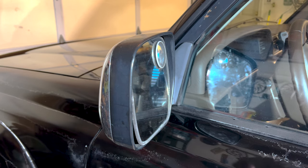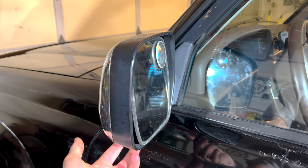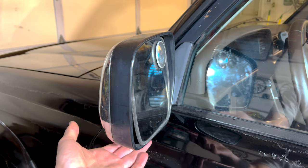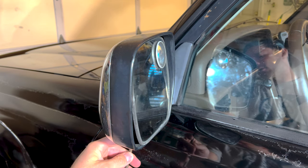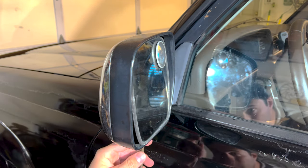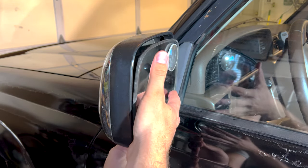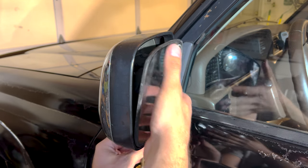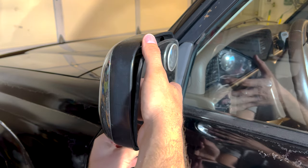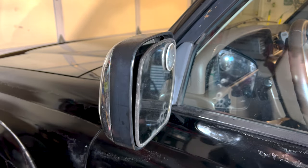First things first, we need to remove the mirror from the body. To do that, there is a screw underneath — I'll put a picture up so you can see exactly where it is. That's where you'll use your Phillips screwdriver. I'll put the screwdriver up in there and loosen it. You can see it's already fallen out, so one of those ears must have broken.